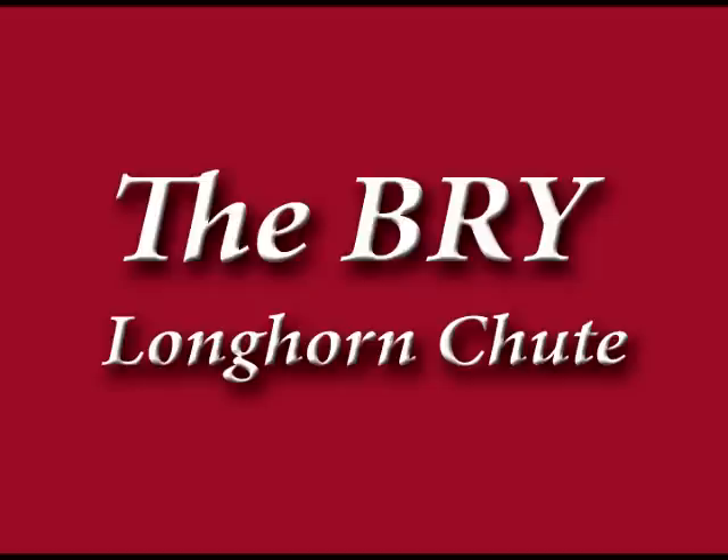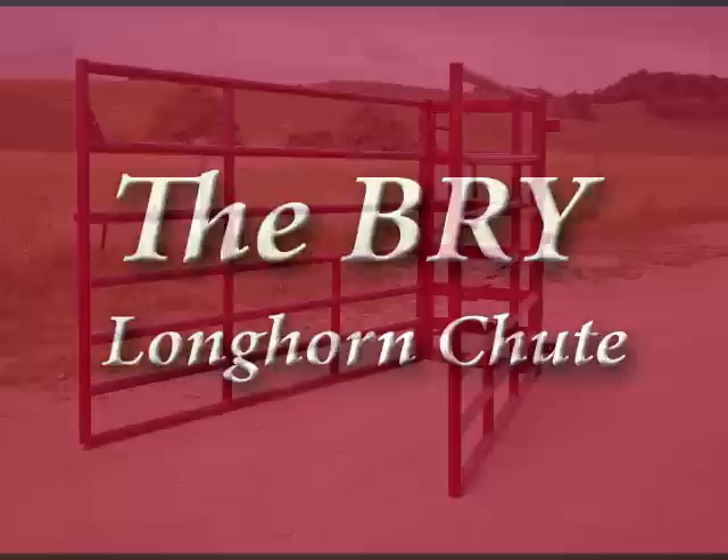The Bri Longhorn Shoot is rugged, heavy-duty, 1.9-inch OD, 12-gauge tubing. It is perfect for AI, palpation, vaccinations, and all types of livestock confinement.